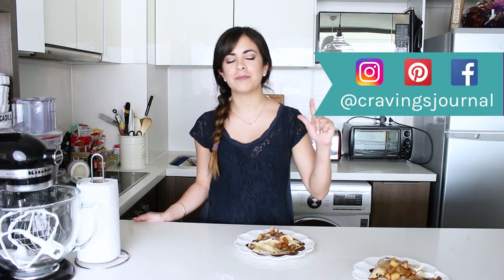That was my cinnamon apple filled crepes recipe. I really hope you liked it. If you did, don't forget to put a thumbs up on this video — it makes me really happy. Please send me a picture if you make this recipe or any other recipe from the blog because I really love to see what you cook. Also, if there's anything that you would like me to teach you how to make, whether it's savory or sweet, you can leave a comment below. I'm posting videos every Thursday and Sunday, so if you don't want to miss any of them then I recommend that you subscribe to my channel. It's free and only one click away. You can also follow me on Instagram, Pinterest and Facebook as Cravings Journal. Thank you so much for watching this video and see you next time.